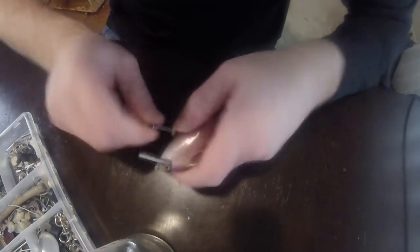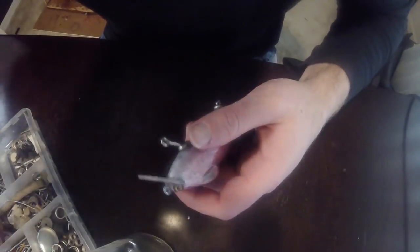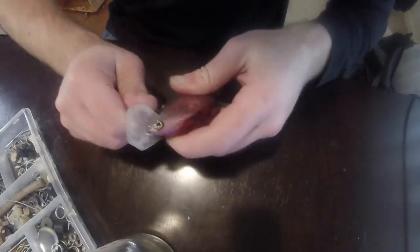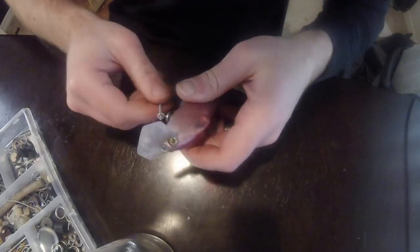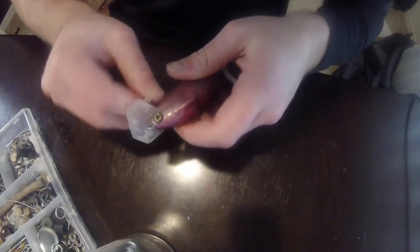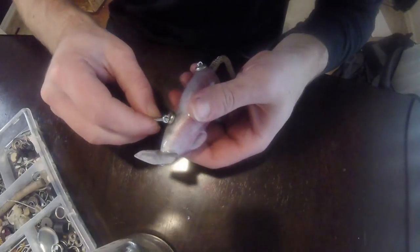Second screw eye in. You'll notice they're both on an angle — that helps with the strength within the lure, and it also allows us to use longer screw eyes. Obviously if we put them in straight they might come through the top, and that's something we don't want. So it's a two birds, one stone type of deal.